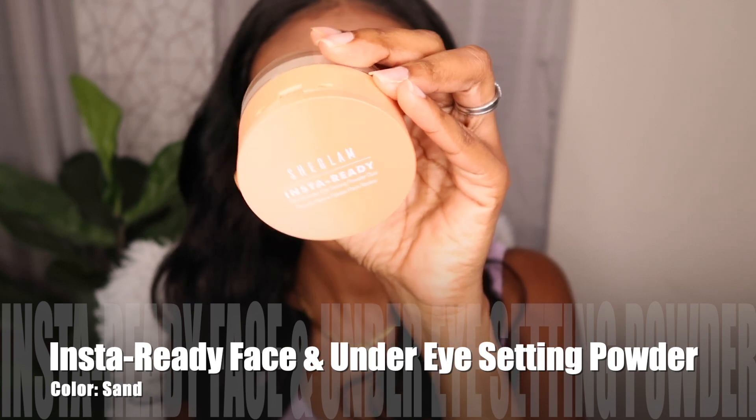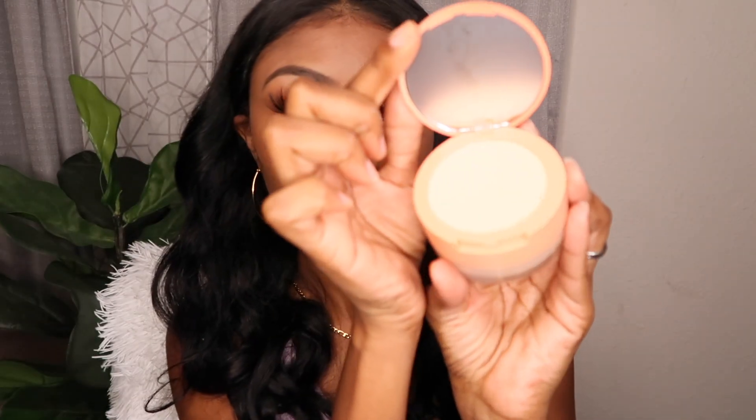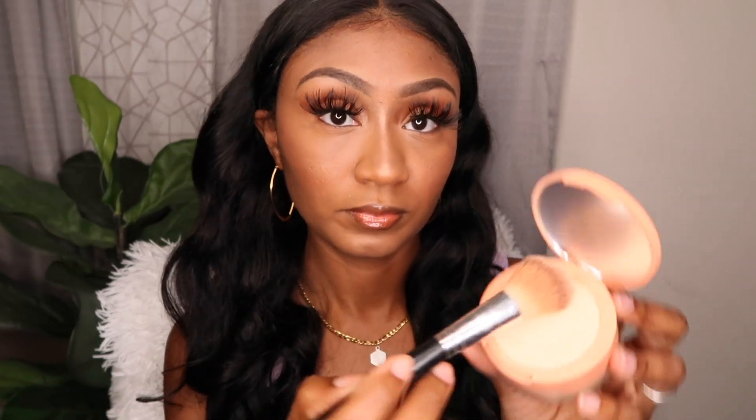Coming near the end — the last product to review is the She Glam Insta Ready Face and Under Eye Setting Powder. This is my first time using these products on camera, I did not test them first. At the top it's a lighter setting powder and it is super light, but when I tell you it totally mattifies everything — there is no flashback with this powder. I was so impressed, though it was just a little too light for me under my eyes. The color is Sand. It has two compartments — the top lighter powder and a bottom compartment with a darker setting powder that would have been more fitting for my skin tone.